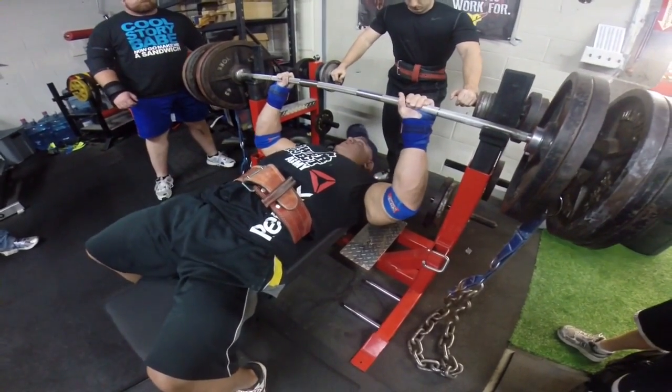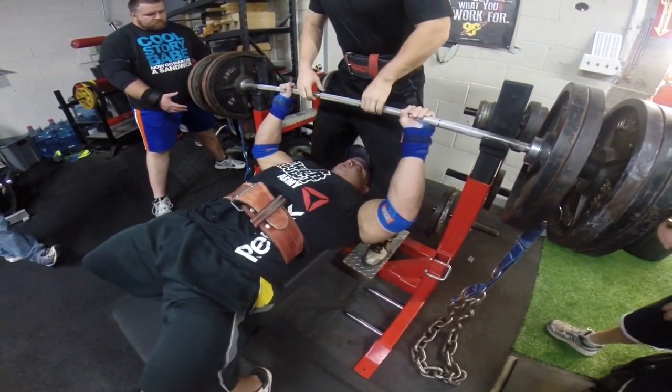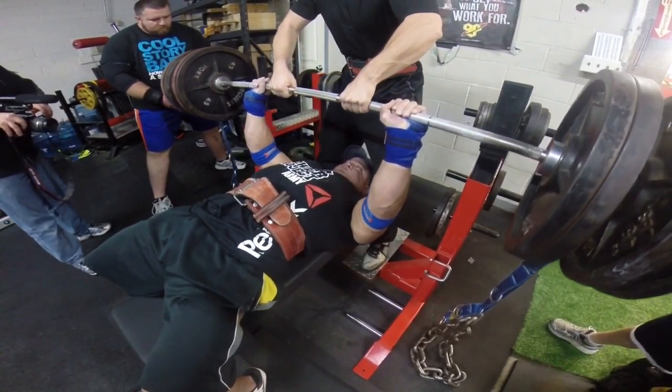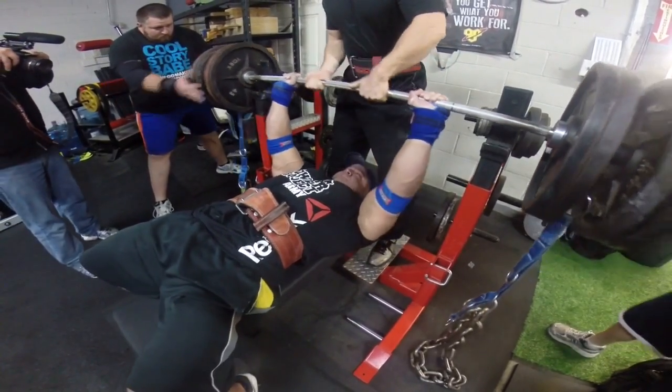I'm doing some close grip bench work with a little bit of chain weight. You can see the chains are almost 100% deloaded — or they are 100% deloaded — at the bottom of this lift. This is 500 pounds and I'm trying to work on that close grip to work on my lockout, to make it stronger. A good, strong, easy press.